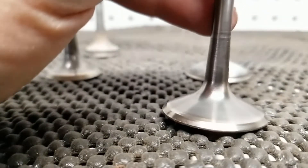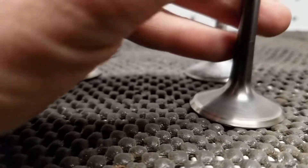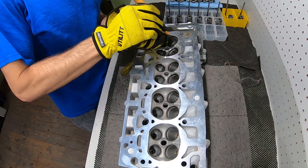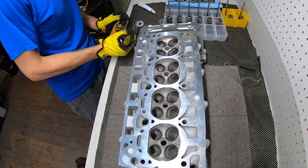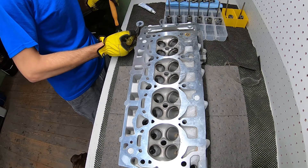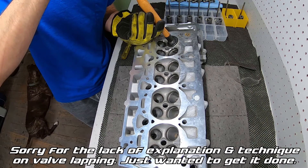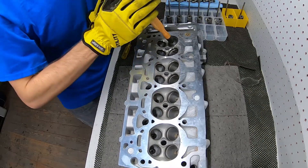It's almost impossible to see the sealing line, but these are going to be relapped anyway. So I just wanted to get a quick video of that.